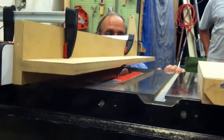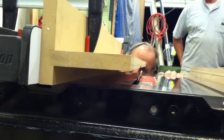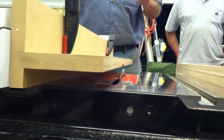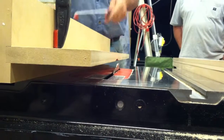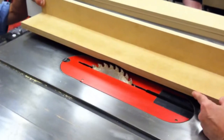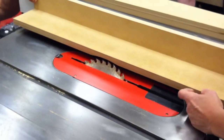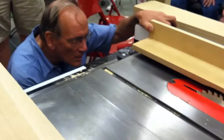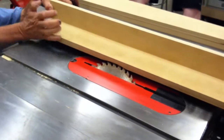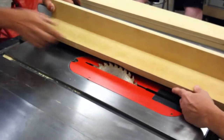Then you tilt the blade to the angle. My saw tilts the opposite way, so you also need to move the fence to the other side. Is this critical right here? Yeah, it is — because it's right against that. So what you do is you line it up this way. I'll get it close. It's going to taper at the same time. I just felt more comfortable doing it this way.